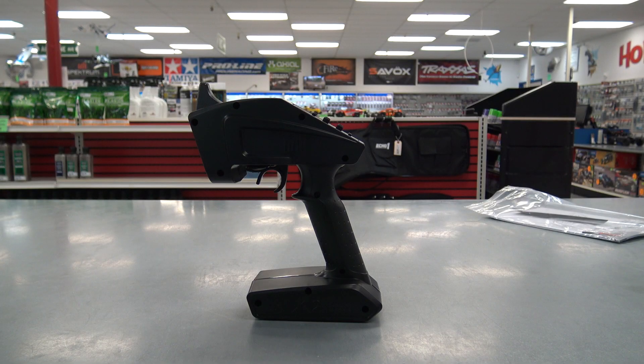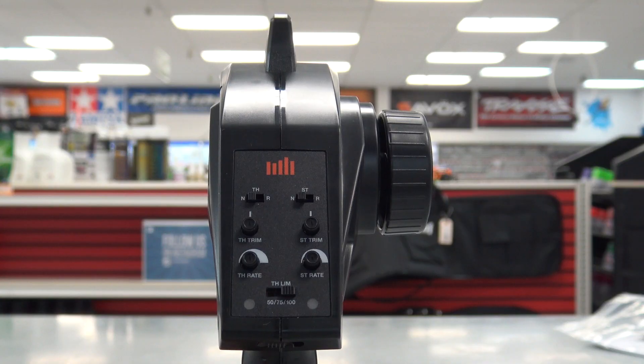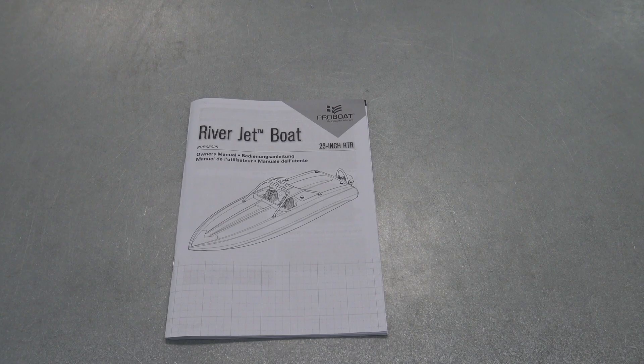This one comes with the same radio as the Patrol Boat STX2 — a 2.4 gigahertz radio. It has the same features with throttle and steering reversal, throttle and steering trim, and throttle and steering rates along with throttle endpoint adjustments.